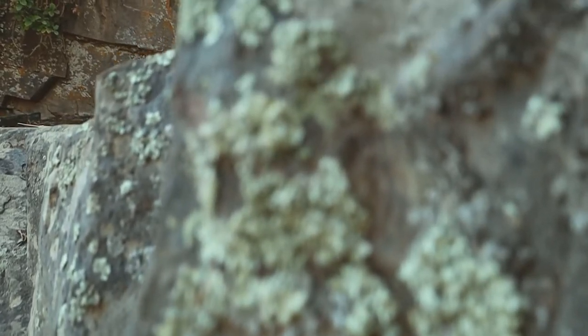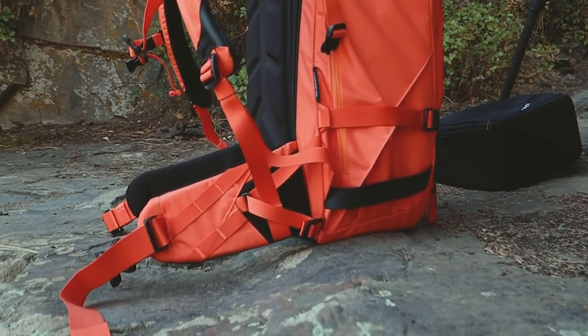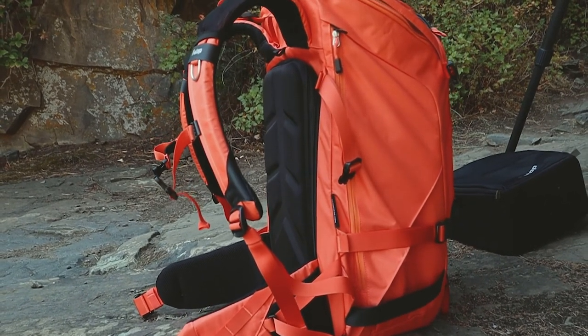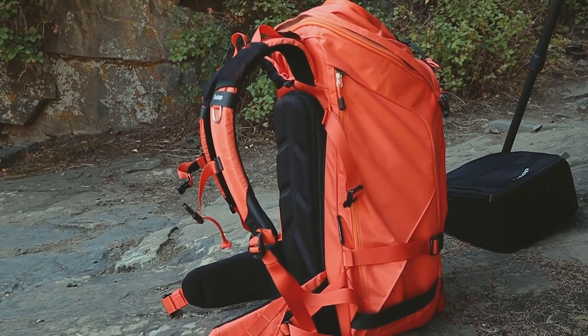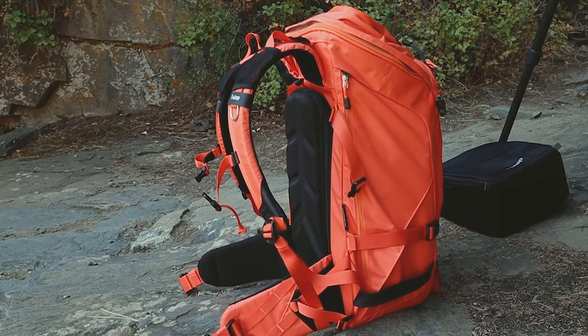Second question: can this backpack be taken on a plane as a carry-on? Yes, definitely — just don't pack it too full. My recommendation is don't overstuff it if you're going to carry it on. It will fit under the middle seat on a Southwest flight, which is perfect. However, if you do overstuff it and it's a little too big, just throw it in the overhead compartment and you should be good to go.